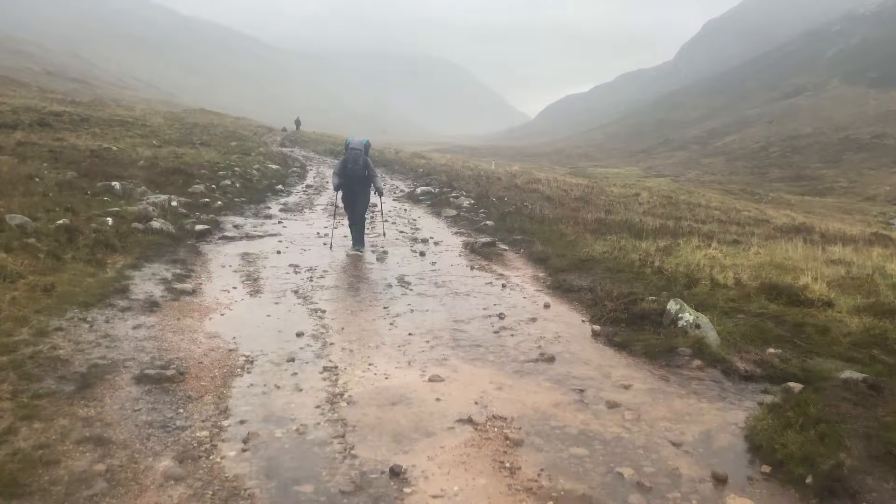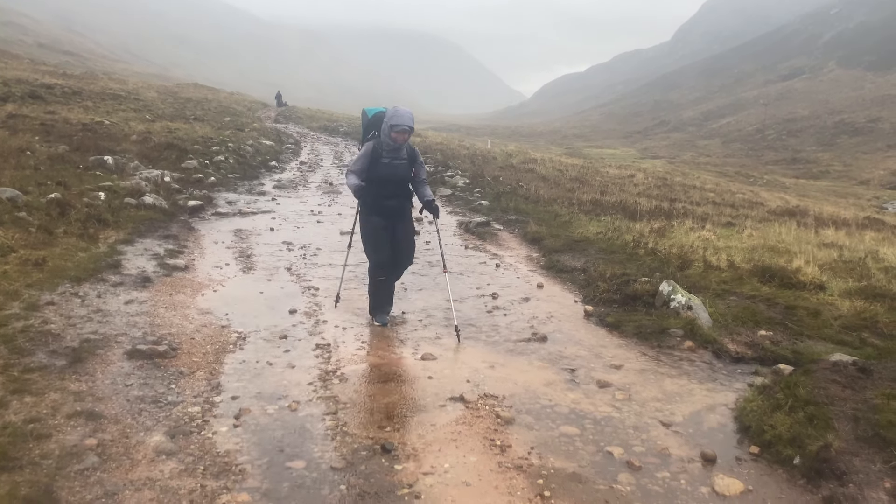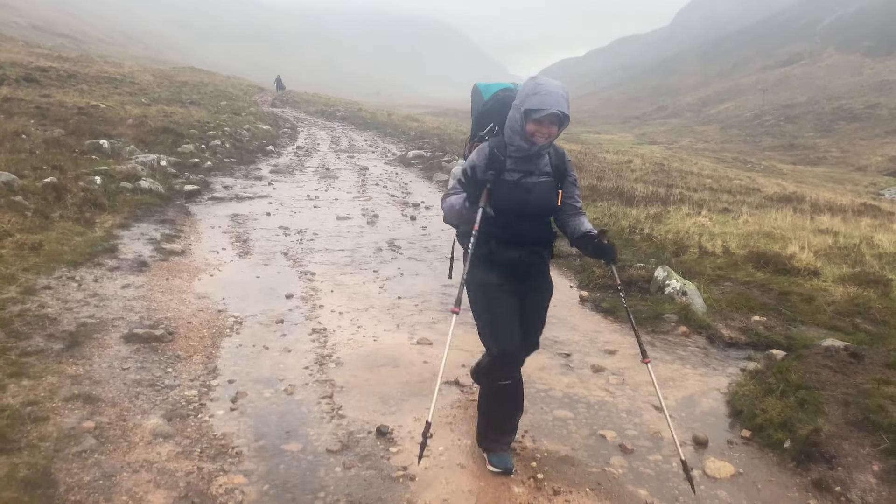Tip number eleven: the Scottish Highlands is one of the wettest parts of the UK, receiving over four metres of rainfall a year. No matter what bag you've got, take a dry bag to put all your gear in that you want to keep dry inside your bag — even if you have a waterproof cover. I saw so many people have their stuff absolutely drenched, even with a waterproof cover on top.